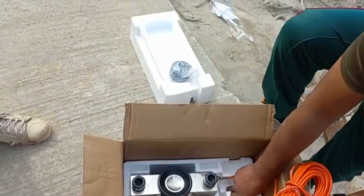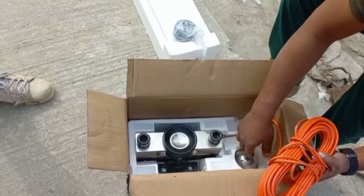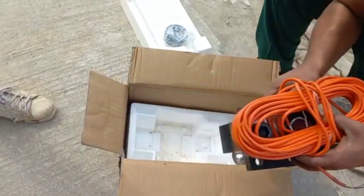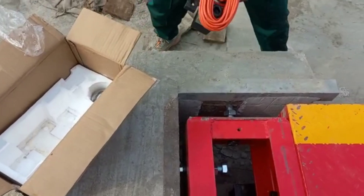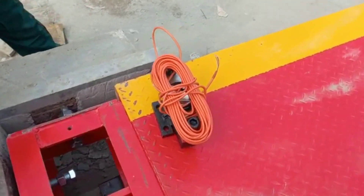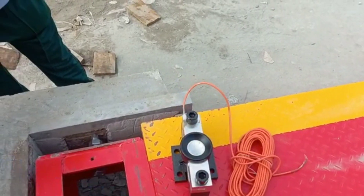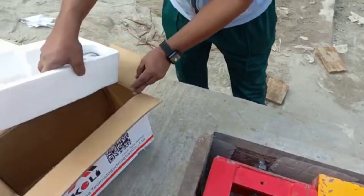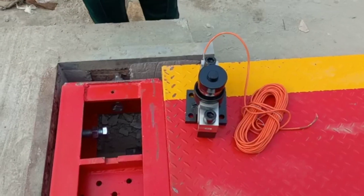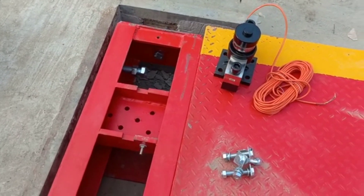It's a very long load cell. Ball and cup.